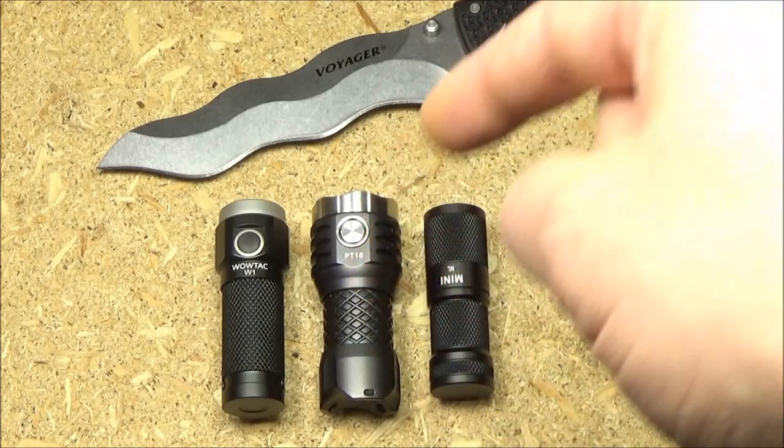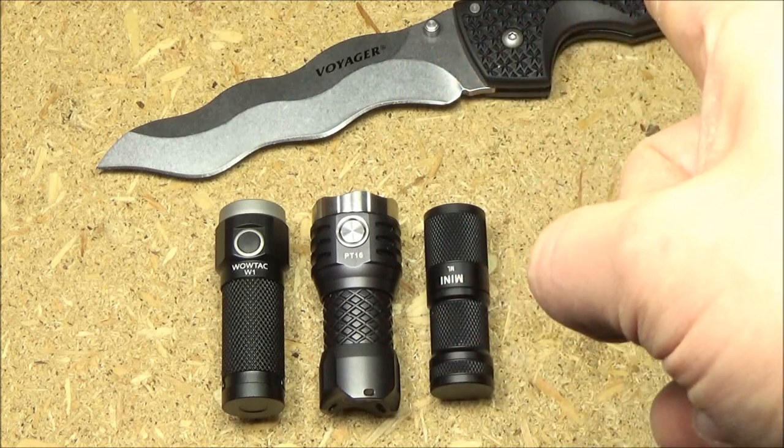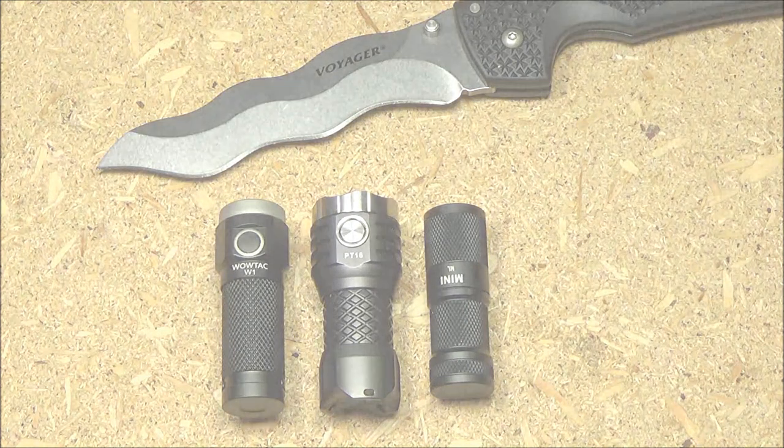All the relevant links will be in the text description box for the WowTac and Cold Steel Voyagers as well, because you need that. Stay tuned for that review. This has been WeAllJuggleKnives. I hope you enjoyed the video. I'm out.